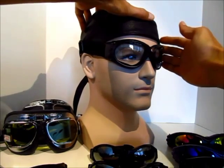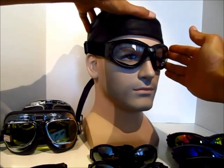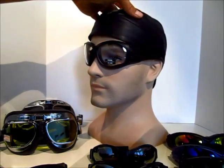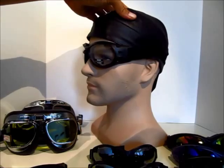As I fit the frame around the mannequin head, you can really see how snugly it fits around the face for 180-degree protection.